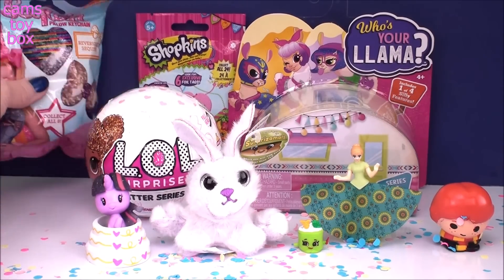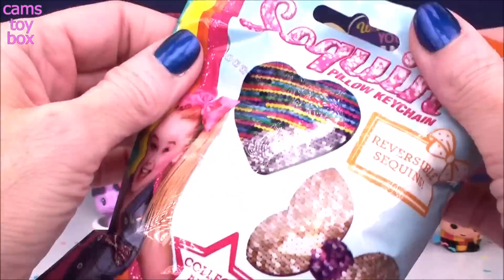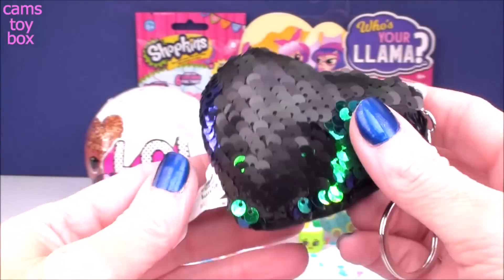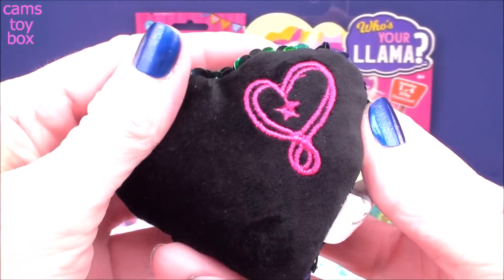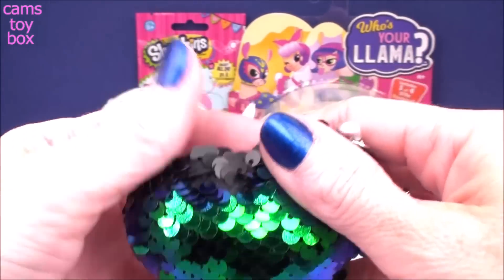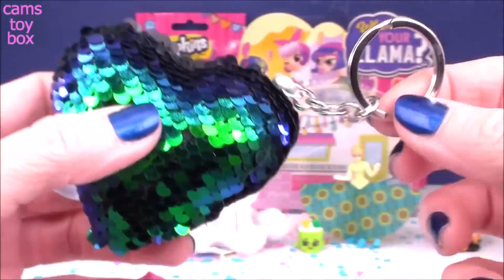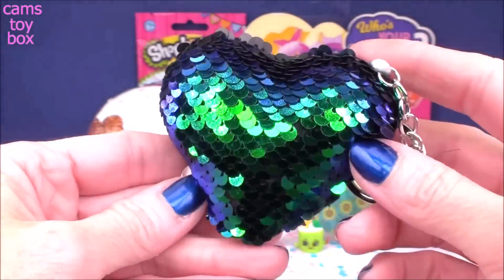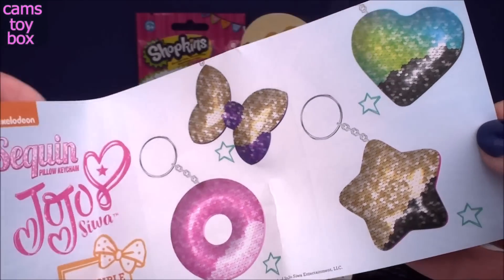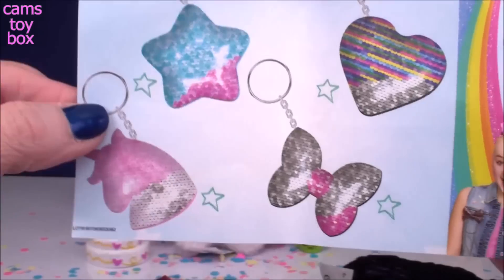We're going to open our two blind bags next. Our first one comes from JoJo Siwa — these are called secret pillow chains. There are eight different ones to collect, and they have flip sequins, so they're super fun. We got a heart-shaped pillow keychain. The back is beautiful — soft black with the little JoJo Siwa emblem on there. It's black on one side, but when you flip your sequins the other way, you get this beautiful green and blue. Super sparkly! It comes on a little key chain so you can put it on your keys or your backpack. The collector's checklist shows the others in the series — I love the unicorn one and really hope to get that one.